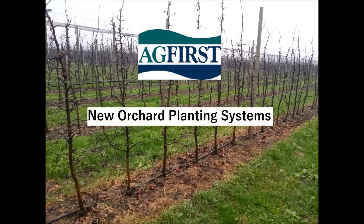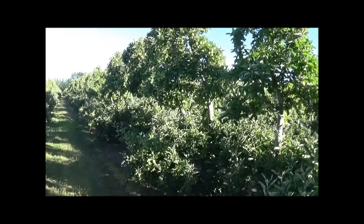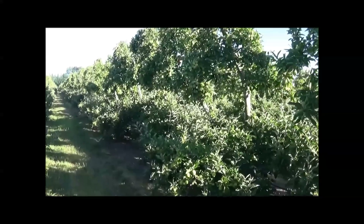This film will show recent trends in planting systems and tree structure that have been developed in Europe. Originally orchards were planted at wider tree spacing, at between 3 to 5 meters.